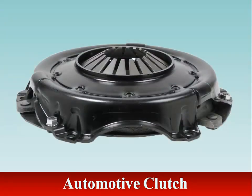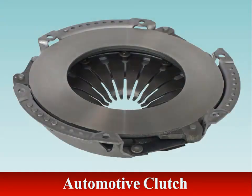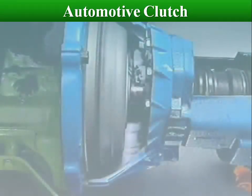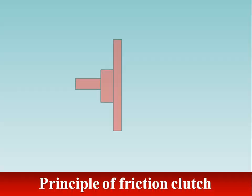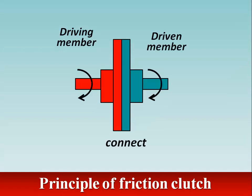An automotive clutch is found on vehicles with manually shifted transmissions, and it transmits torque from the engine to the transmission. For a manual transmission clutch, it is positioned between the engine's crankshaft and the transmission housing on an input shaft inside the bell housing. The driver controls clutch application from inside the vehicle with a clutch pedal. The principle of the clutch is to connect and disconnect one rotating mechanical component from another.